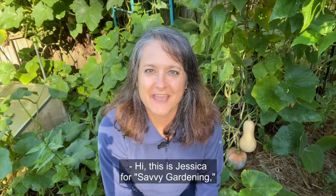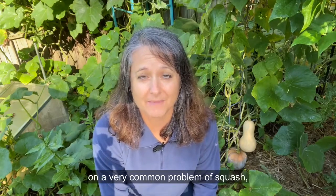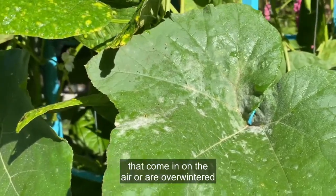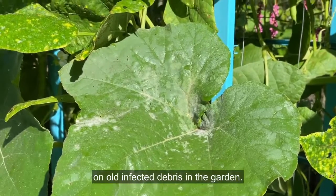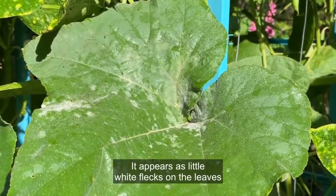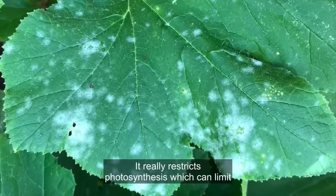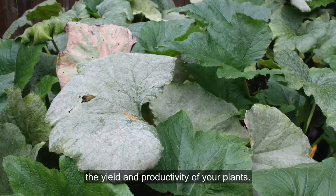Hi, this is Jessica for Savvy Gardening reporting from my squash patch on a very common problem of squash, and that is powdery mildew. Powdery mildew arrives in the squash patch by spores that come in on the air or are overwintered on old infected debris in the garden. It appears as little white flecks on the leaves that look like talcum powder, and eventually those tiny spots will spread to cover the entire leaf. It really restricts photosynthesis, which can limit the yields and productivity of your plants.